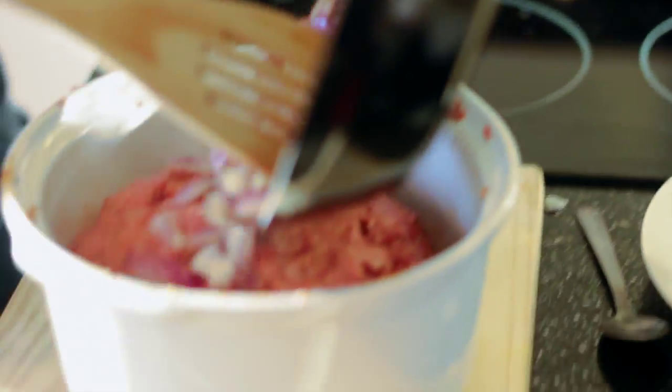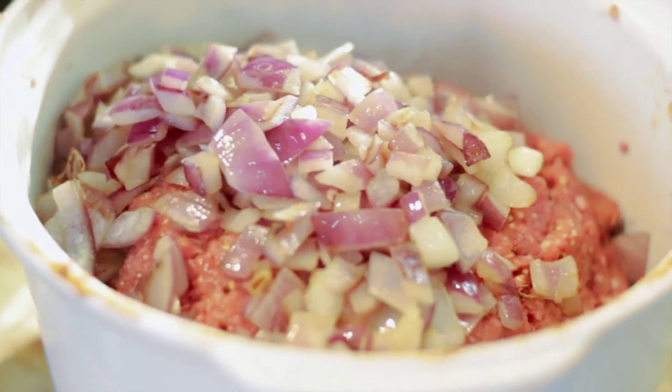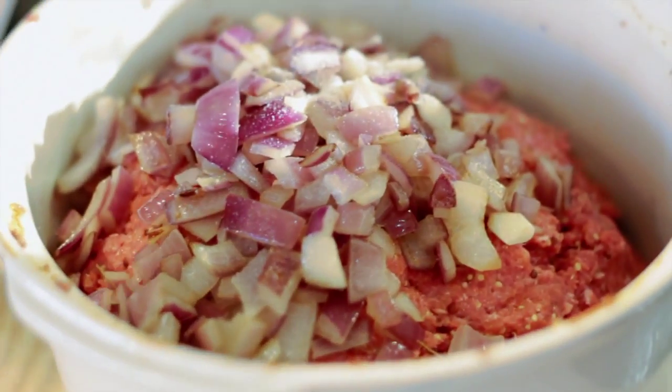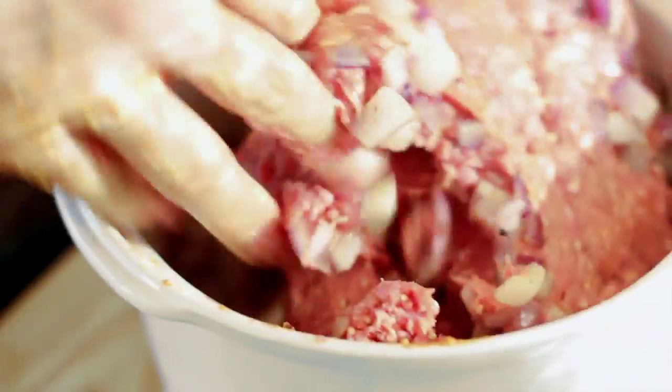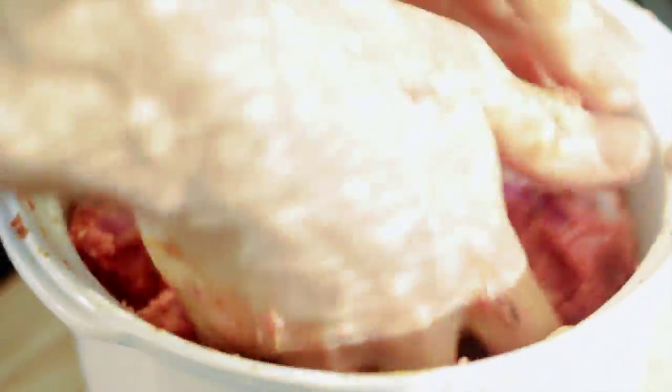Let's get those onions nicely browned and soft, then get them into that beef with the rest of the ingredients. Put the pan to one side and add a nice couple of pinches of salt and some ground pepper — beef and pepper go amazingly together. Get your hands in there again, flip it over first because those onions are going to be hot — put the cold beef on top so it won't burn you. Really make sure all of that onion is mixed through, using the thumbs to work it all around. It smells absolutely gorgeous.